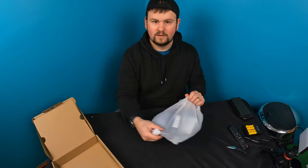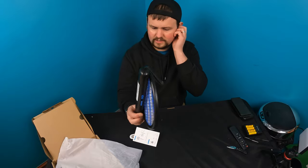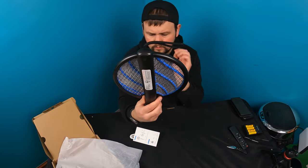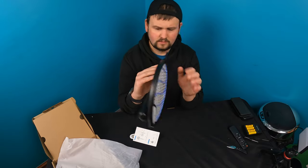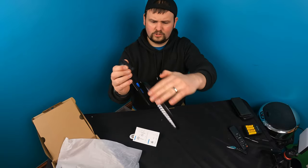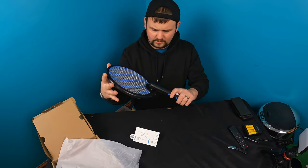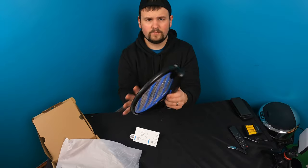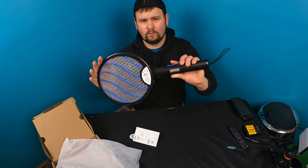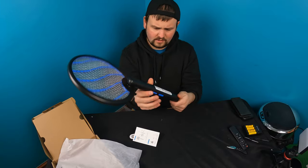I am curious to see the quality and how it compares to the other ones. Oh, this is actually pretty nice. So it's foldable — 'do not touch the net while rotating,' okay, so don't touch the net. Looks like you just rotate it like that, and does it lock in place? It's actually pretty nice — you can easily fold it for storage.